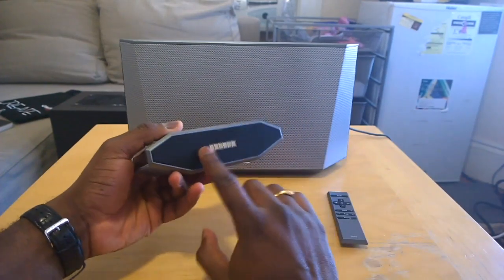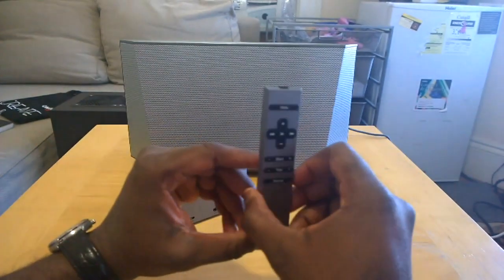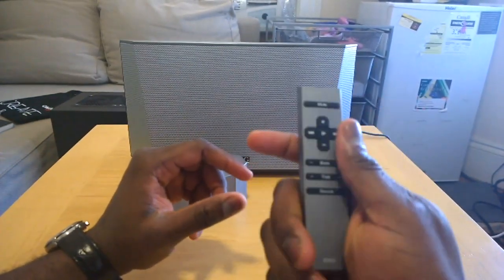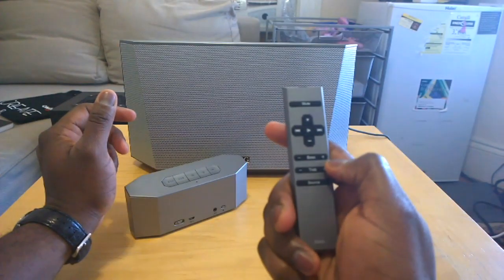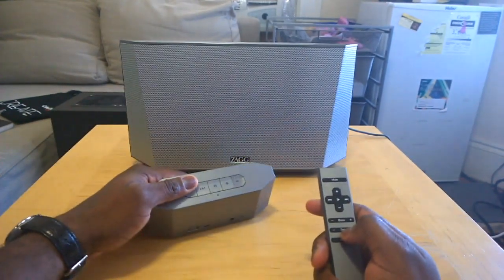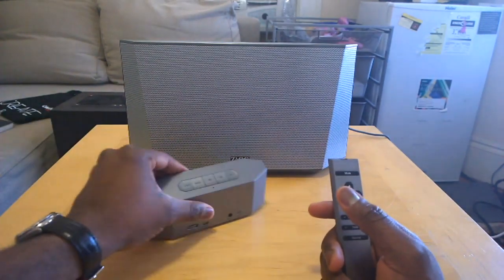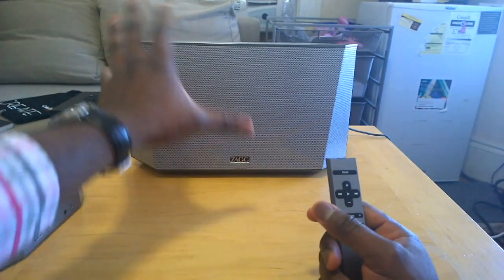There's a micro USB to charge, an auxiliary out, and a Bluetooth pair button — you basically just press the button to pair via Bluetooth. Here's the dock below. The whole system also has a remote control which uses infrared. You can control the bass, the treble, the source — auxiliary or Bluetooth — and your tracks.